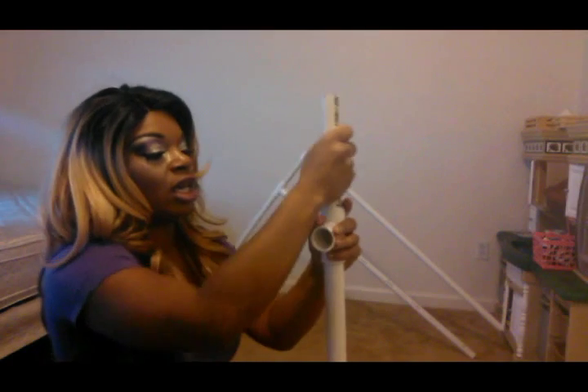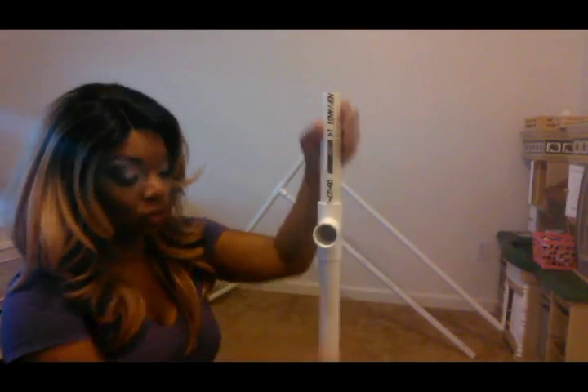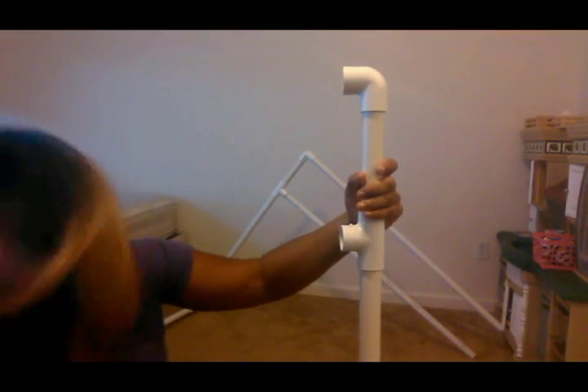Then what we'll do is take an eight-inch piece and put that in there. You want to make sure you've got it in there — push it in there really good. You're going to attach a one-inch elbow, and you want it to face the same direction as this. Press down so it really sticks. The next thing you're going to do — now that we got this together, we're going to work on the bottom of it.